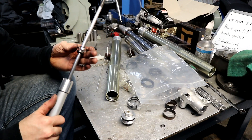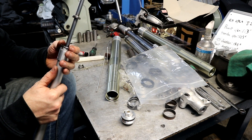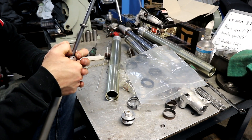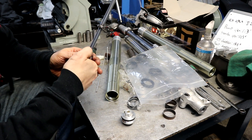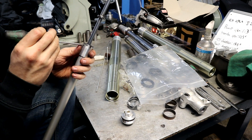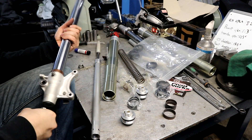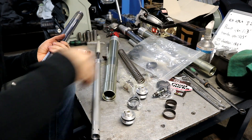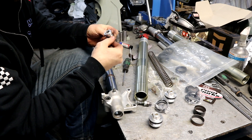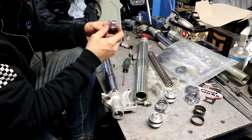Next we can put the spring perch rotation perch back on. There is a small indent on one of the sides that's supposed to go into a groove, so just make sure you line that up. Then remove the lower cap out of the bottom of the leg. You'll need to remove the o-ring to get to the crush washer that we're going to replace from the kit.